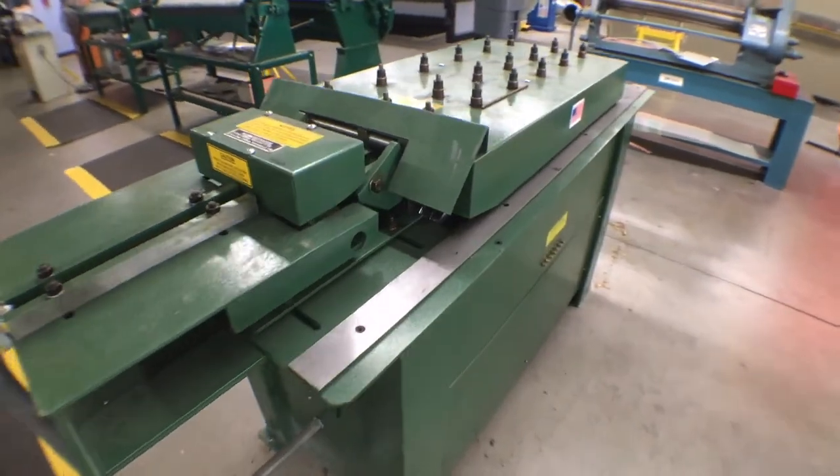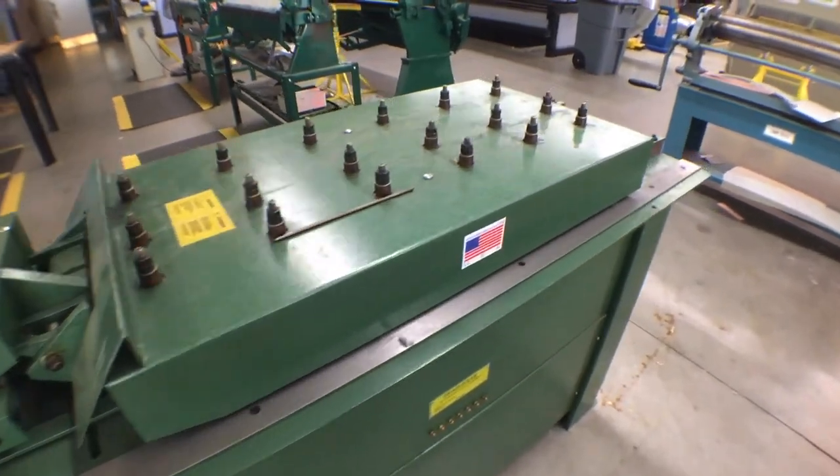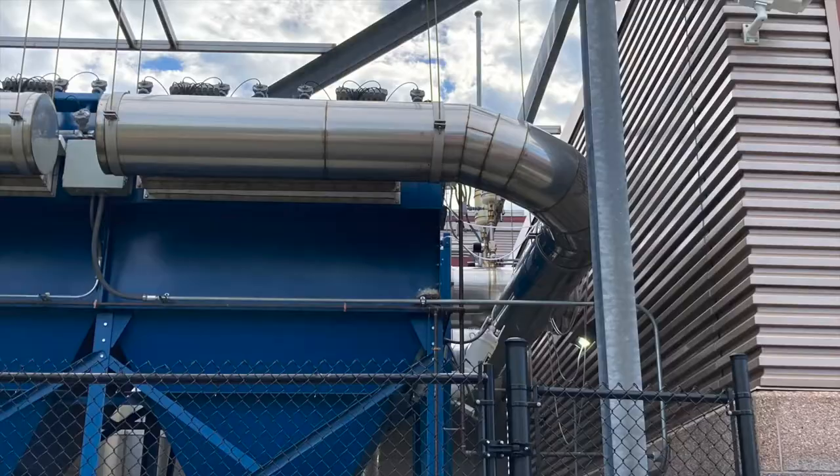Education includes learning how to use machines, tools and equipment like shears, press brakes, hand brakes, vending rolls, welding machines, and many others.